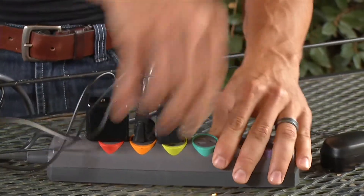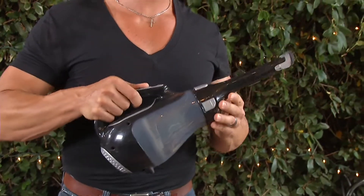First, unplug and untangle all your cords. You'll want to use a dust buster to clean out the area once you have easy access.